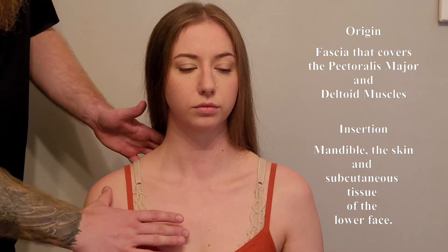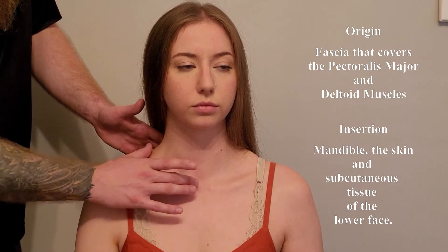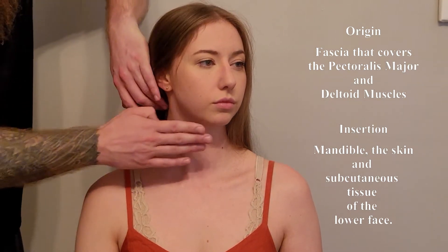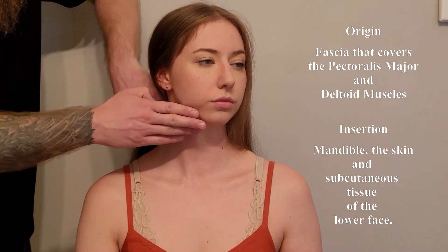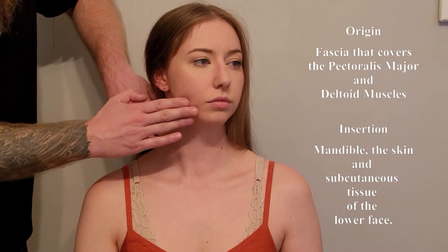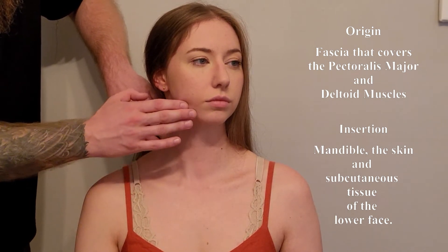This muscle is a flat, broad muscle that goes up along the side of the neck. I'm going to have you turn and rotate your head away for me. It's inserting all along the mandible, as well as in the skin and fascia of the lower lip and in the jawline area.